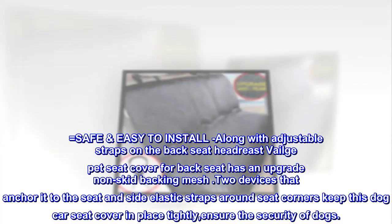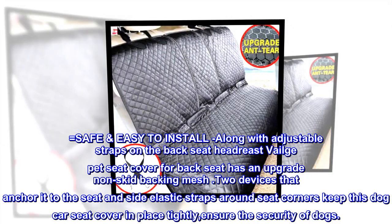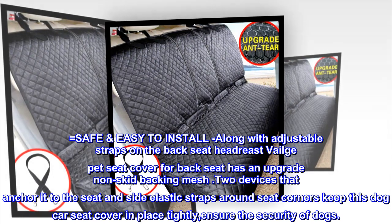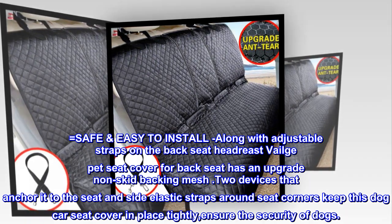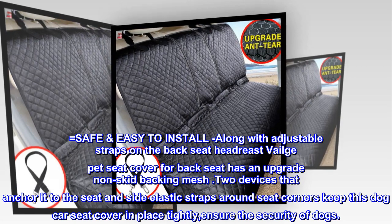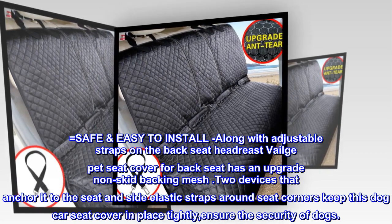Safe and easy to install. Along with adjustable straps on the back seat headrest, Veilge pet seat cover for back seat has an upgrade non-skid backing mesh. Two devices anchor it to the seat and side elastic straps around seat corners keep this dog car seat cover in place tightly, ensuring the security of dogs.